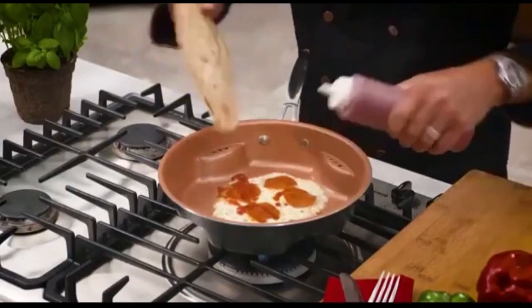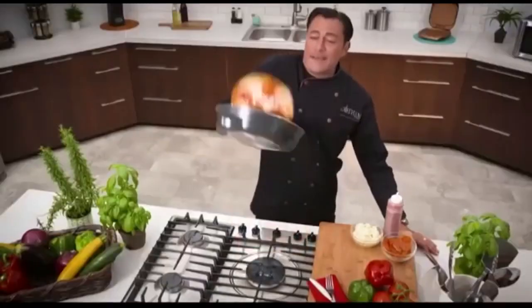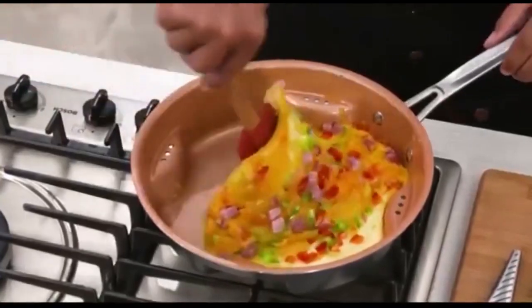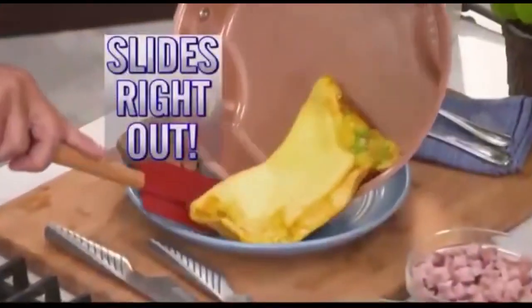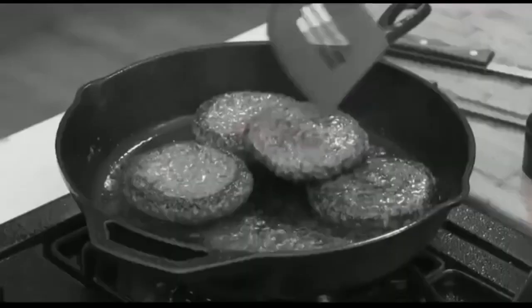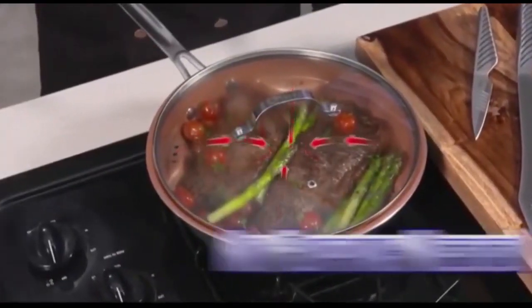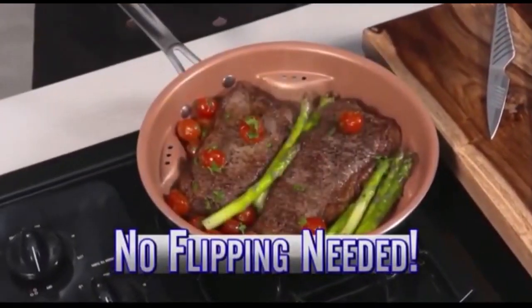And look — not even this cheesy upside down pizza will stick to the titanium ceramic surface. Now make omelettes lighter and fluffier than ever, then slide them right out. And forget oily messes from flipping or mixing food, because the convection cooks food on all sides equally, so there's no need to flip it.